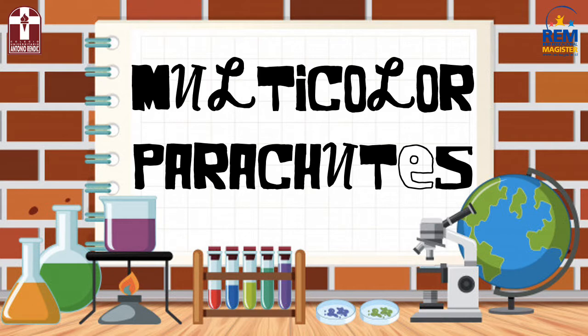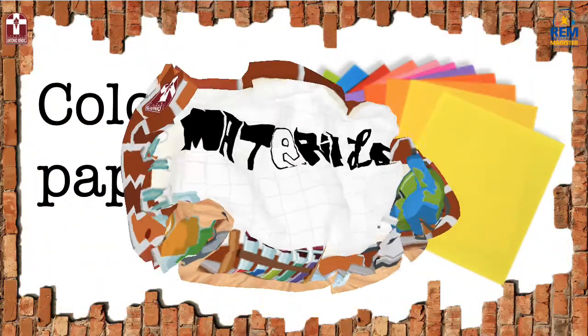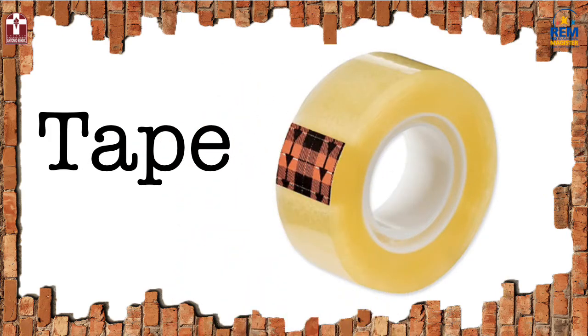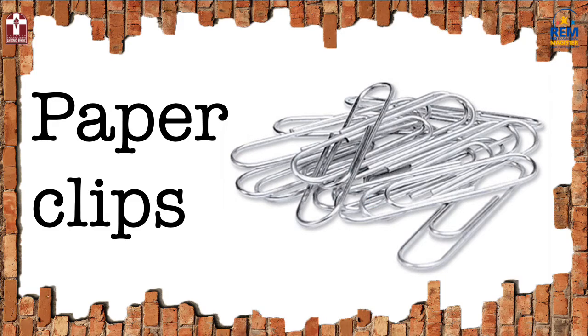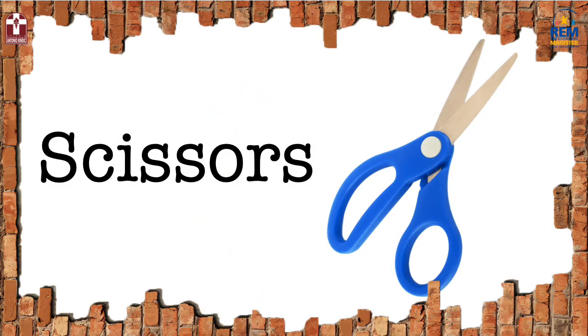We will find out which parachute will fall first. Let me tell you first the materials you are going to need: colored paper, tape, thread, paper clips, and scissors.